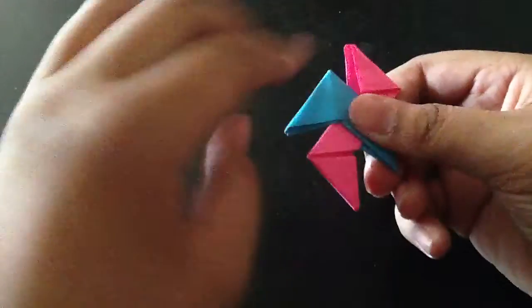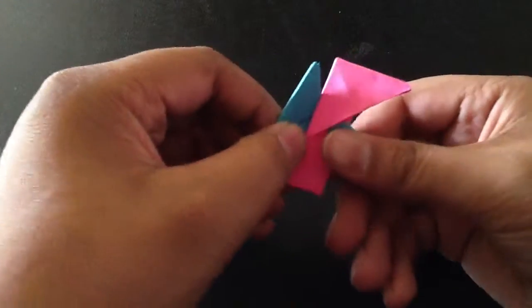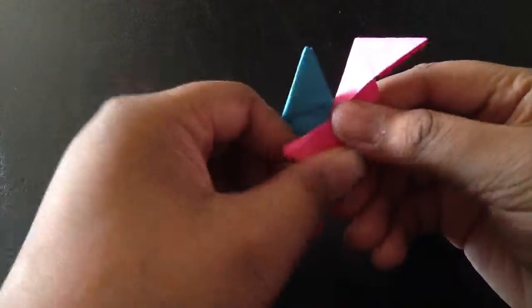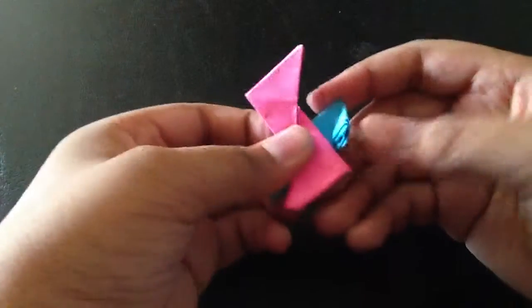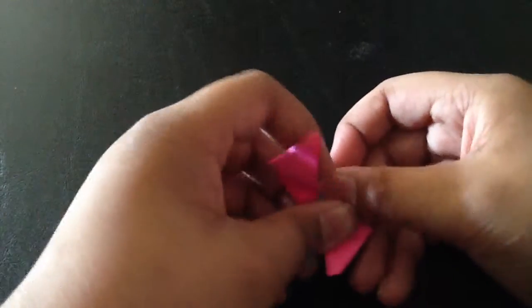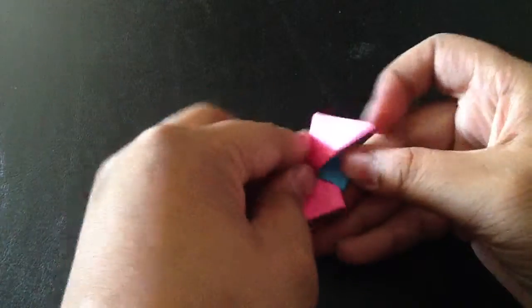Flip it — actually just turn it upside down, turn it the other way around. And then I just put it in here. I hate it when it does that — it just pops up.